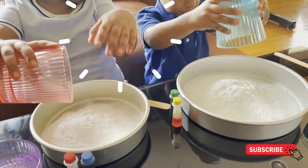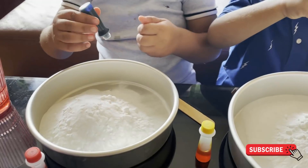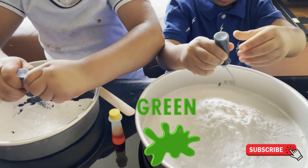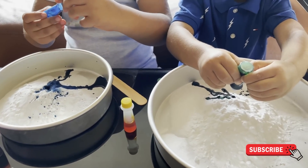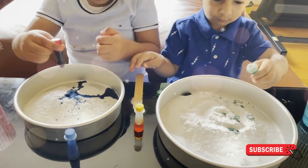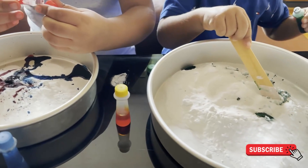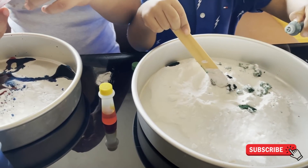Good, now put your colors. Sanu is doing the blue one and Krishu is doing the green one. Okay, now mix it. Sanu is adding the red one as well. Let's see — good, mix it now.